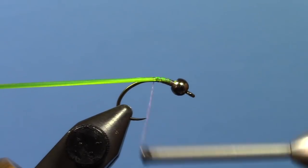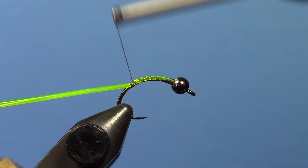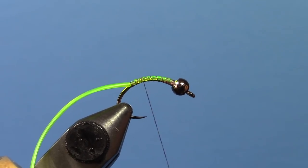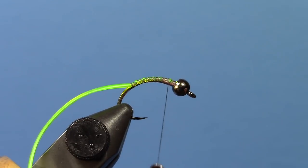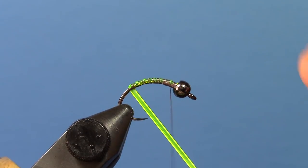I like to stretch it as I wind back. Wind back to just a little behind where the barb would be — that's about where you want to wind back to. Then bring your thread back up about 3 quarters of the way to the front of the hook. You can build a taper into the body if you stretch it while you wrap it — stretch a little more to start with and a little less as you get to the front, and you'll get a bit of a taper.